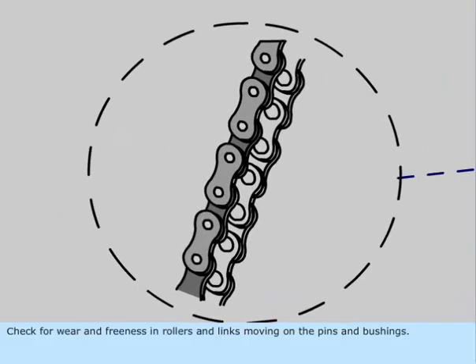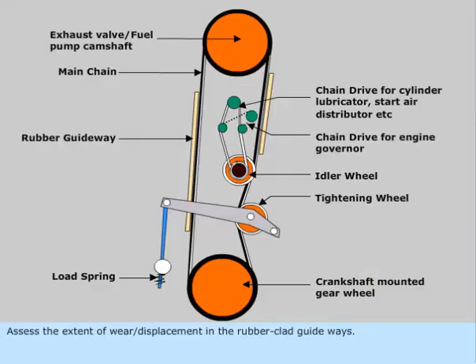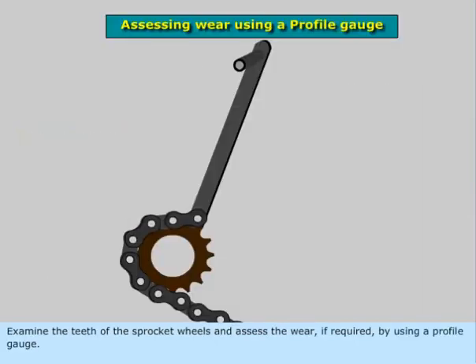Check for wear and freeness in rollers and links moving on the pins and bushings. Assess the extent of wear or displacement in the rubber clad guide ways. Examine the teeth of the sprocket wheels and assess the wear, if required, by using a profile gauge.